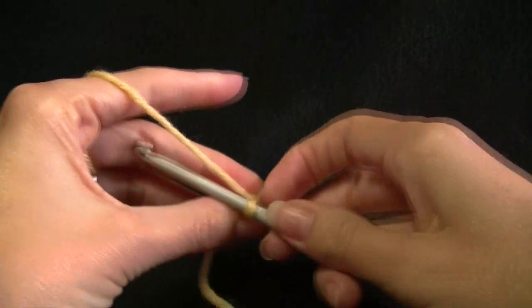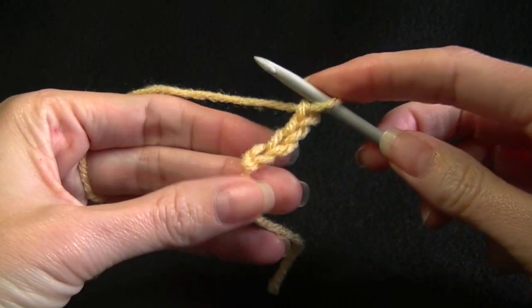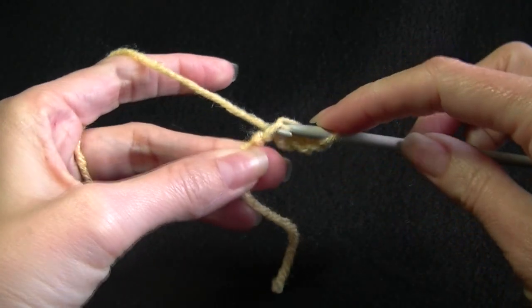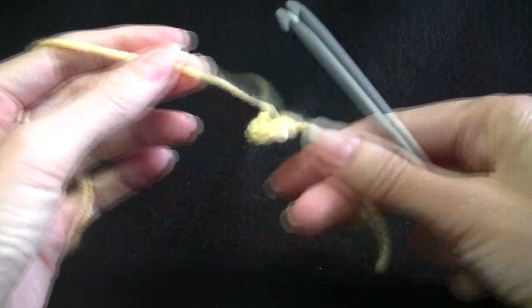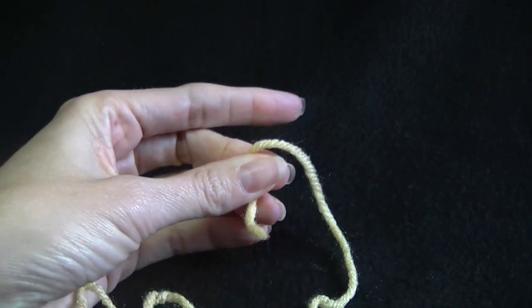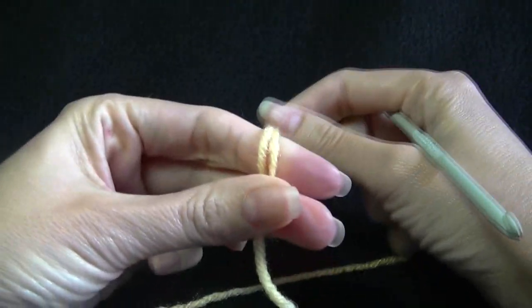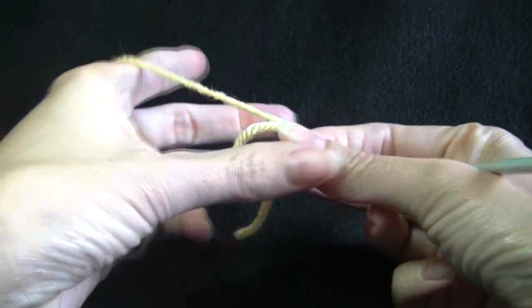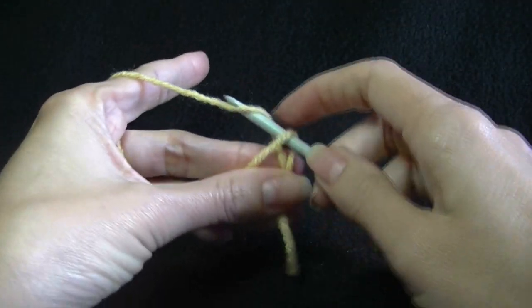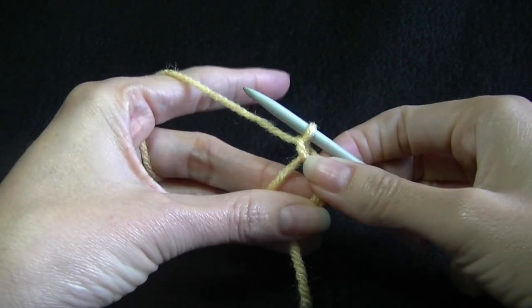For this hat we can do a chain 4 or use the magic ring. If you're doing the chain 4, you would slip stitch into the first chain to form a ring and work into the center. The easiest way I've found to do the magic ring is to wrap it around twice using two fingers, grab both pieces of yarn and work into the center, pull up a loop, do one chain to secure it, and then start the pattern from there.